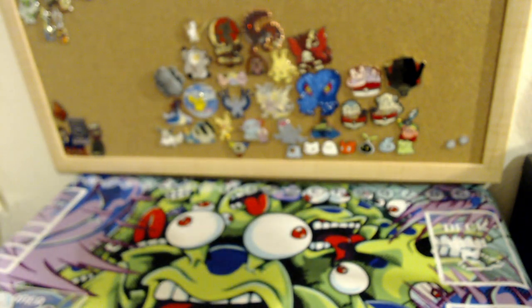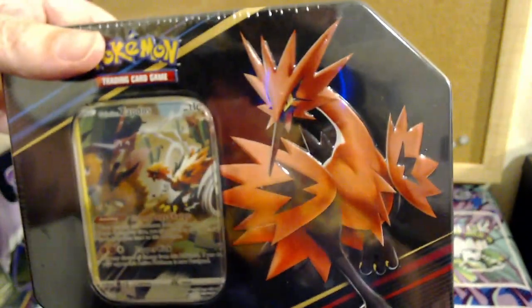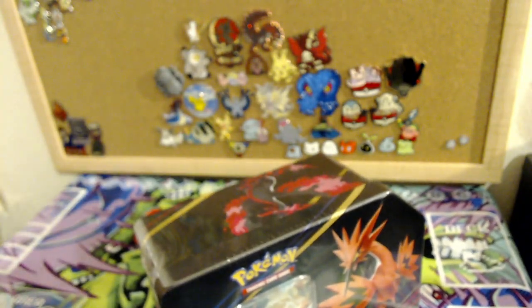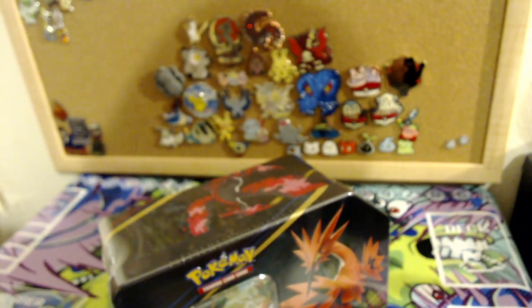We're jumping into the next thing — Gamer's Choice. We're doing the Crown Zenith tins next and saving the 151 box for last. I have all three Galarian Birds: Zapdos, Moltres, and Articuno. Chat gets to choose which one we open first. We've got Galarian Articuno, Galarian Moltres, and Galarian Zapdos. Of the three, Galarian Zapdos is probably my favorite.